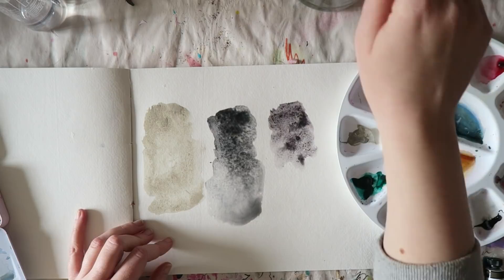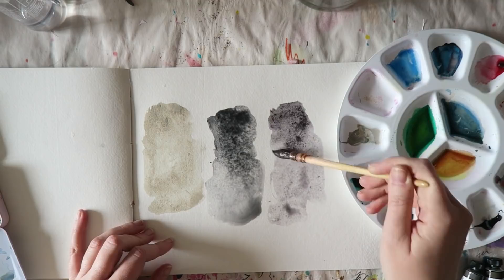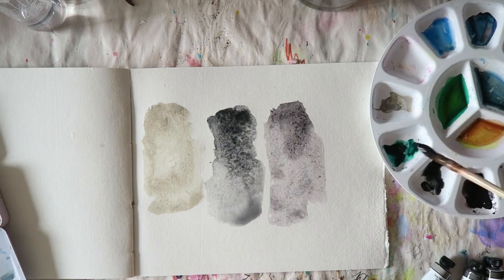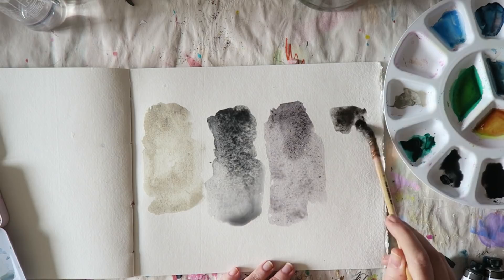Next up is Joseph Z's Warm Gray. This one is described as perfect for strong summer light when shadows have that rich warm glow. It's particularly useful for painting late afternoon light effects with its pinkish glow. The pigments are PY43, PV19, and PBK6 — so that's a yellow, a violet, and a black.